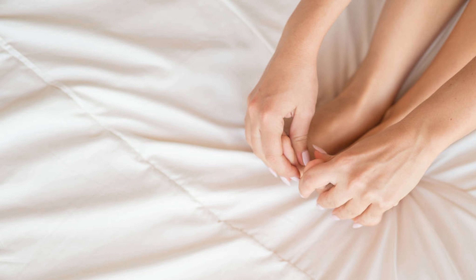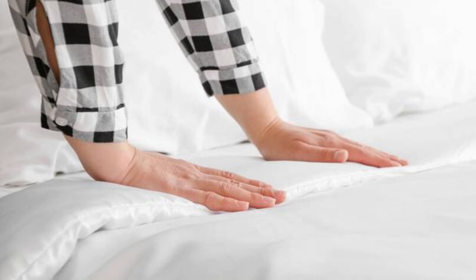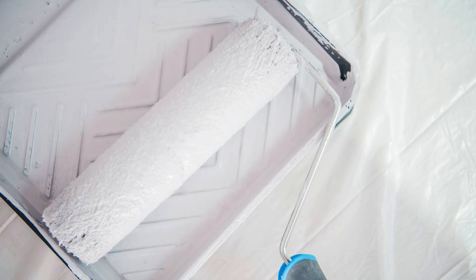To protect your newly cleaned mattress from future stains, consider using a mattress protector. A waterproof and breathable mattress protector acts as a barrier, preventing liquids and stains from penetrating the mattress. It's a smart investment that will prolong the lifespan of your mattress and make future cleanings much easier.